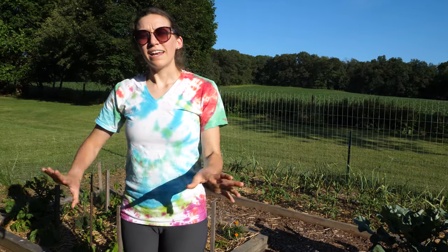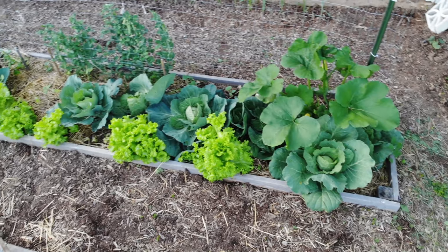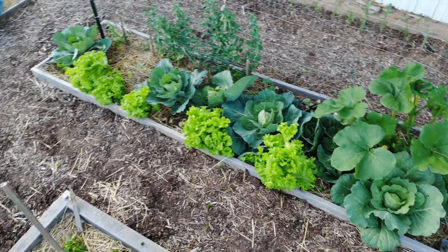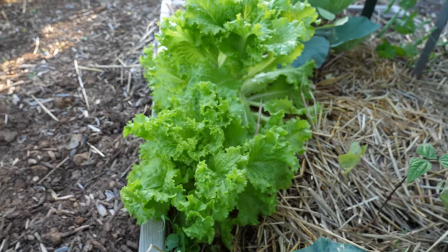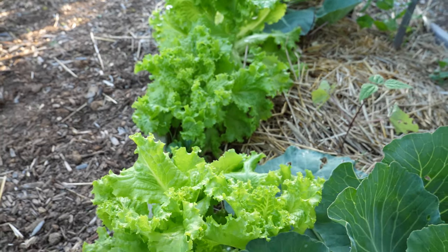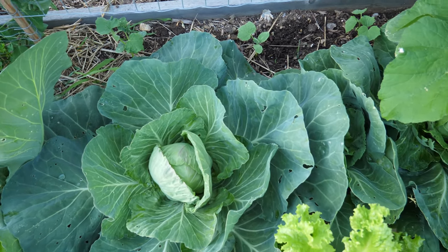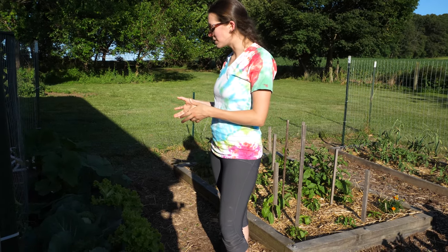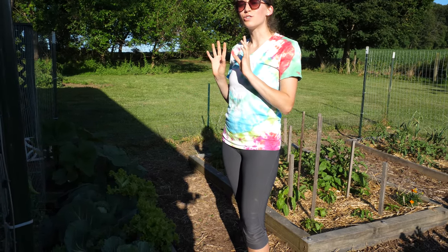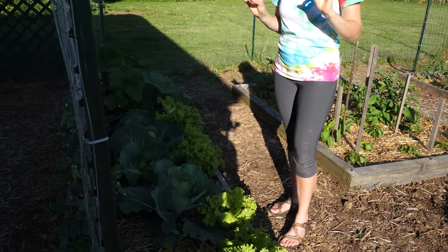This bed has a lot of my cool weather crops — lettuce, cabbage, and sweet peas. A lot of this bed is going to have to get replaced in the next week or so. The cabbage loopers are enjoying their snacks on these cabbage plants, so some of these might end up going to the chickens. There are a couple that are pretty good size — I already harvested two that are absolutely beautiful.